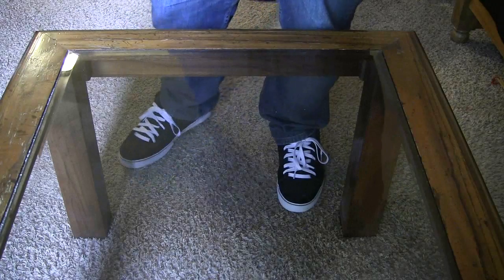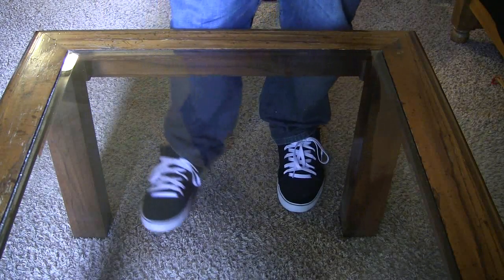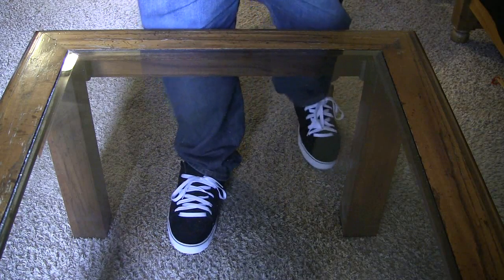Hey everyone, Decayed Matter back again. Hello. I'm doing a very special and important unboxing for me. This is a retro unboxing.